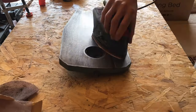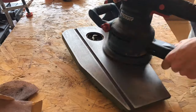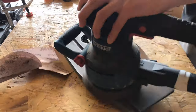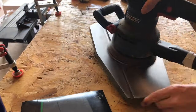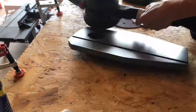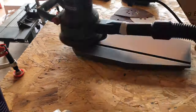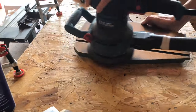I then moved on to a detail hand sander just to smooth out any sanding lines I had put on by hand, and then used the random orbit sander for a final smooth over and polish. After this I went back to WD-40 with the random orbit sander again to smooth out any lumps, bumps, or remaining bits of rust. The majority of this project was just sanding the table and cleaning it up, and once done it looked really nice and felt really smooth.